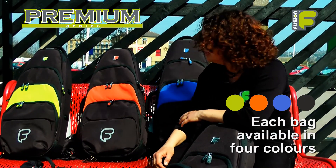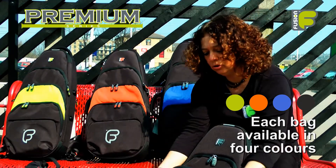The bags come in four colours: lime, orange, blue and all black.